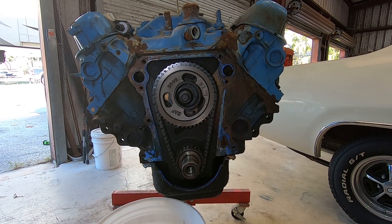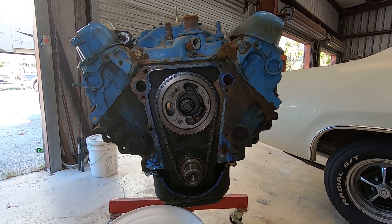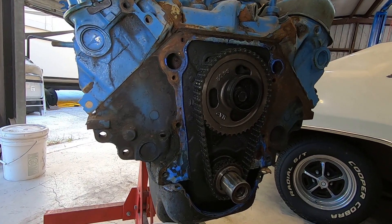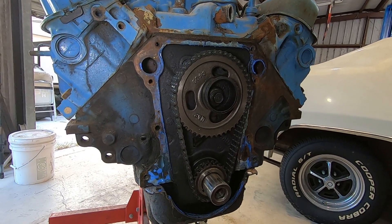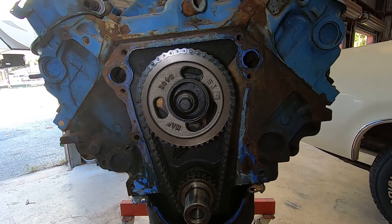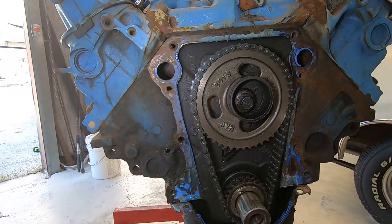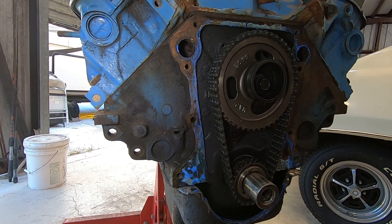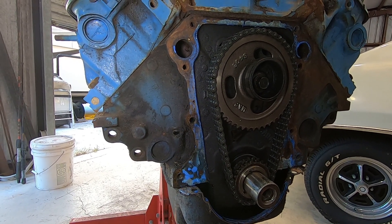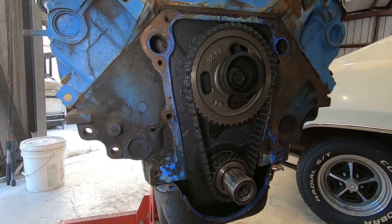We got the timing cover off, and here's a surprise — this motor has obviously been apart before. It's got a double roller timing chain on it. So I wonder what other surprises are in this. This may be a better motor than I originally thought. We're still taking it all apart and checking everything first, but somebody put a little bit of money into this thing. They didn't just do a standard cheap rebuild — they actually spent a little money on some parts. So let's keep going and see what we find.